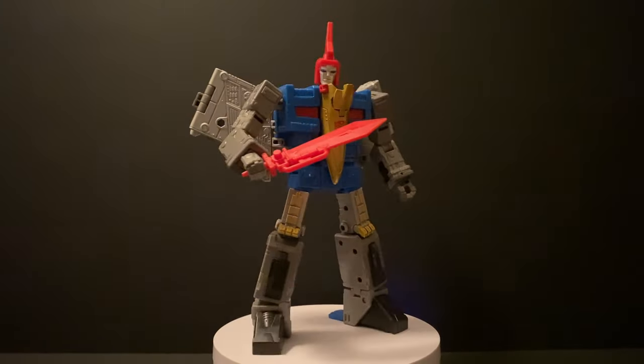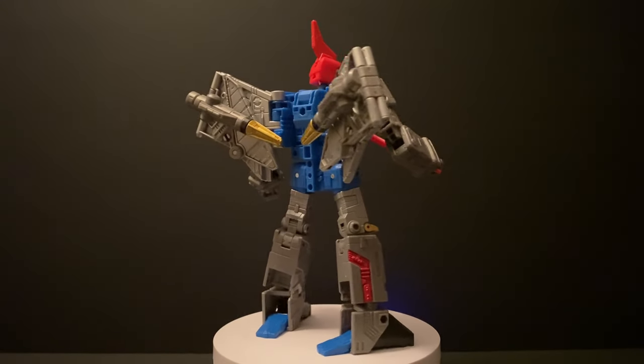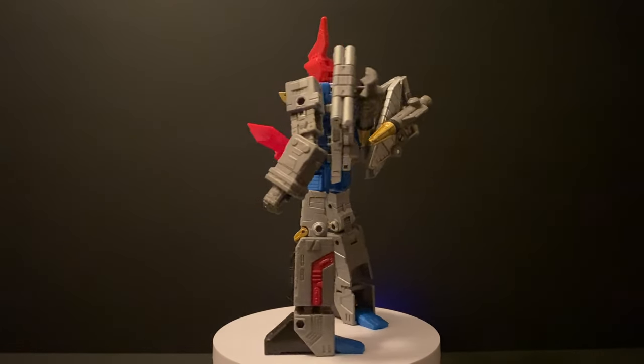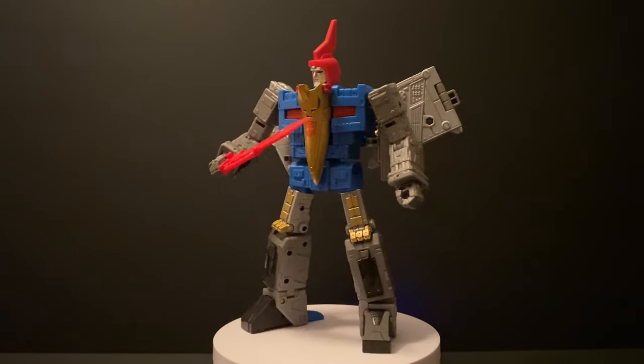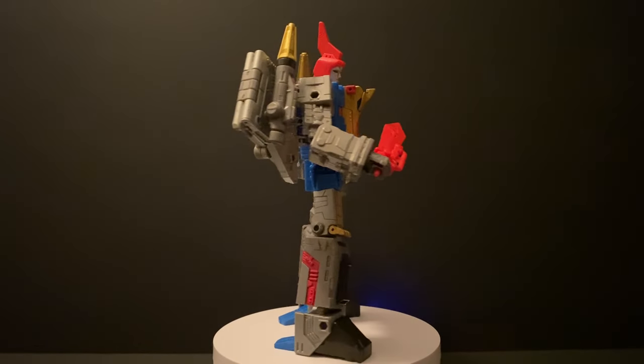Alright, let's do this. Right off the bat, my favorite thing that stood out for me on this guy is his size. In the original cartoons, Swoop was generally the same size as the other Dinobots in bot mode, yet his toy was the smallest of the lot. That never stopped me from absolutely loving that figure as a kid, but he was still fairly small compared to the rest of his team.